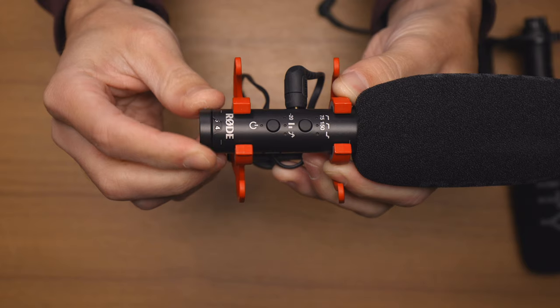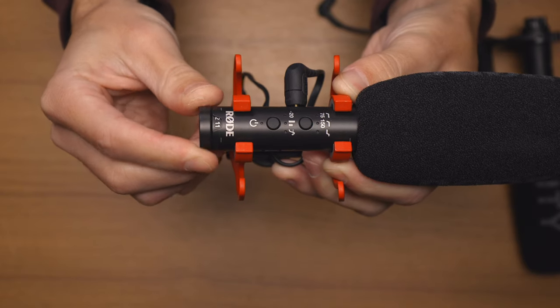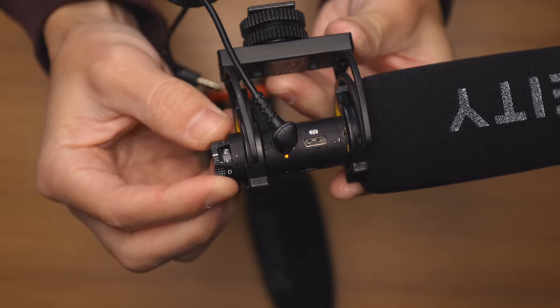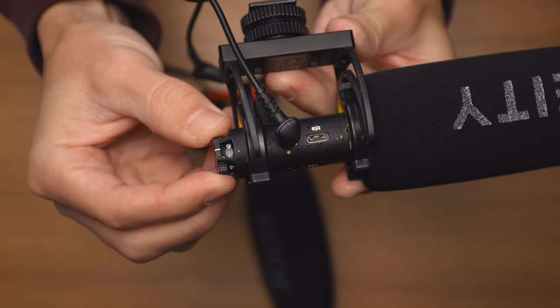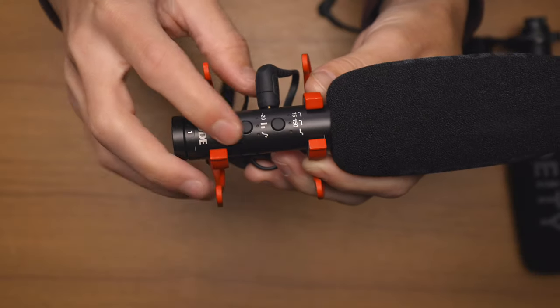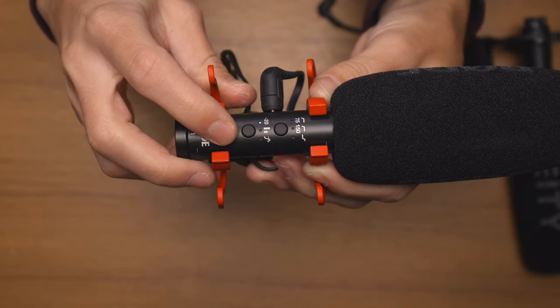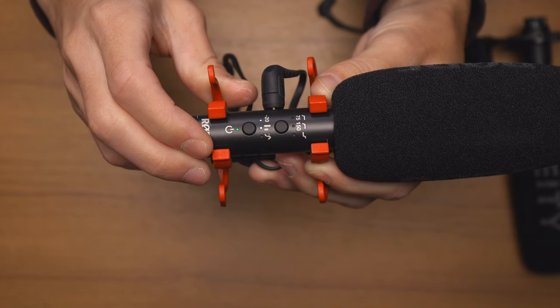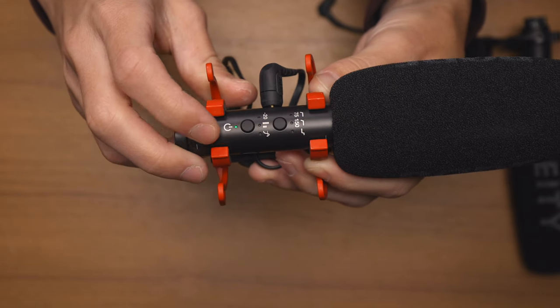The Rode VideoMic also has a larger range in terms of the gain you can adjust. It can go a bit higher — up to 15, whereas the DAD can only go up to 10. Down at their lowest settings they're about the same, but the Rode VideoMic also has that minus 20 decibel setting on top of that, which can really pull back the audio for when you're in loud situations.